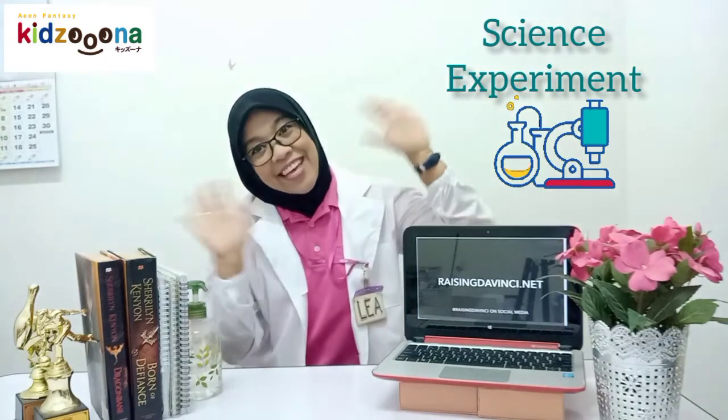Okay, that's all for today. I'm Teacher Leah. Stay safe, stay healthy everyone, and goodbye! See you again!